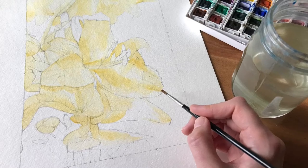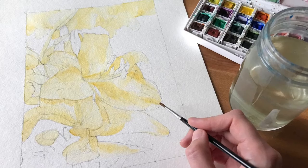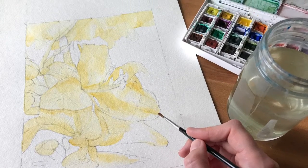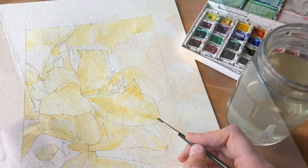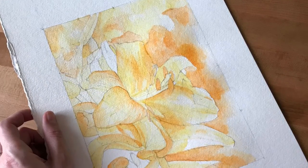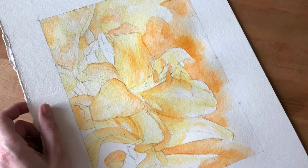Time to paint. Anywhere that you see a yellowish tone, paint cadmium yellow — look at your reference photo for this step. Once the yellow layer is dry, if you see any part of your reference photo that looks more orange or golden, paint it orange.